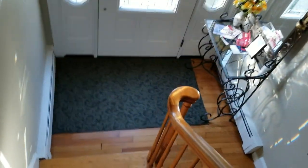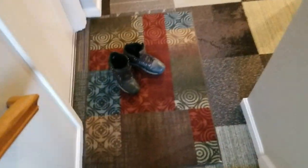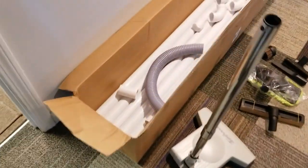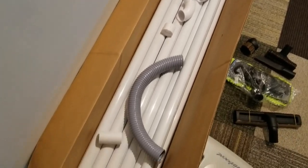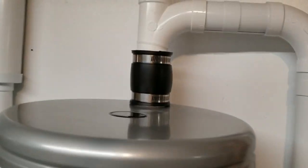So that's my central vac system. It works great — I couldn't be happier with it. The only thing that might be a negative is this kit that I bought. It came with what they call sweep tees, and I'll show you one of those right here.